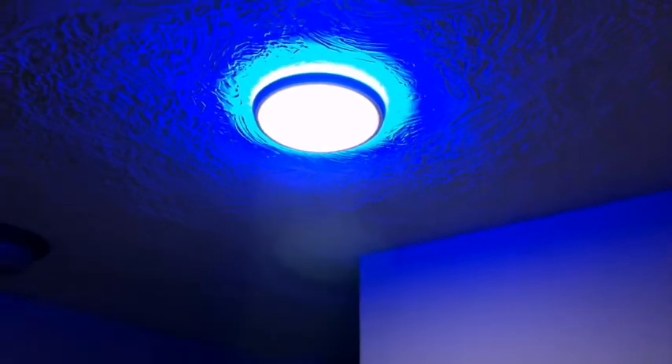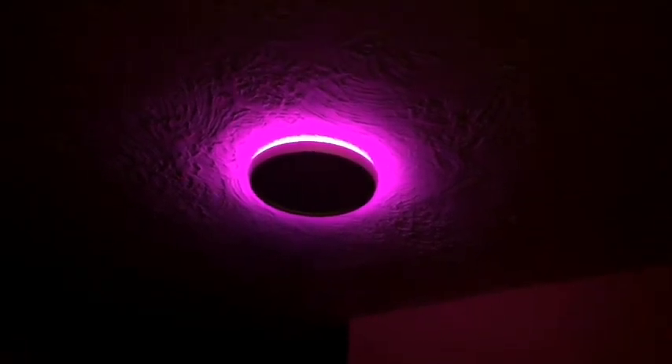So now we're going to test the Amazon connected functionality. Alexa, turn off the bar light. Alexa, turn on the bar light. Alexa, turn the bar light magenta. Alexa, turn the bar light off. Very cool guys. So that's the Amazon functionality — very responsive. You can change that color ring and do all of that just from the Alexa app or from Alexa voice commands.